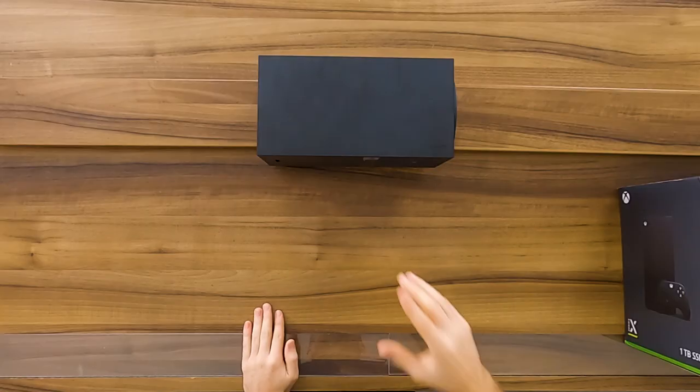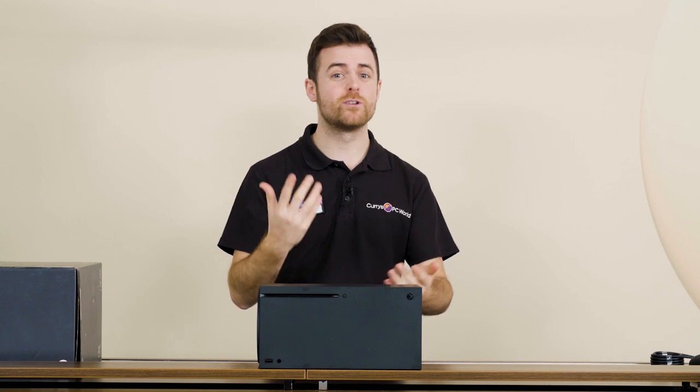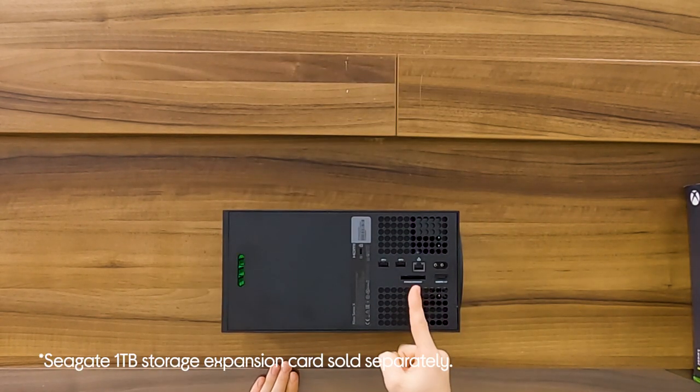This console has a huge one terabyte of SSD storage. This type of storage is seriously quick, so there's no waiting around for your games to load. And if one terabyte of storage isn't enough, then you can give yourself a boost by expanding your storage space, by plugging into the storage expansion slot on the back of the console.